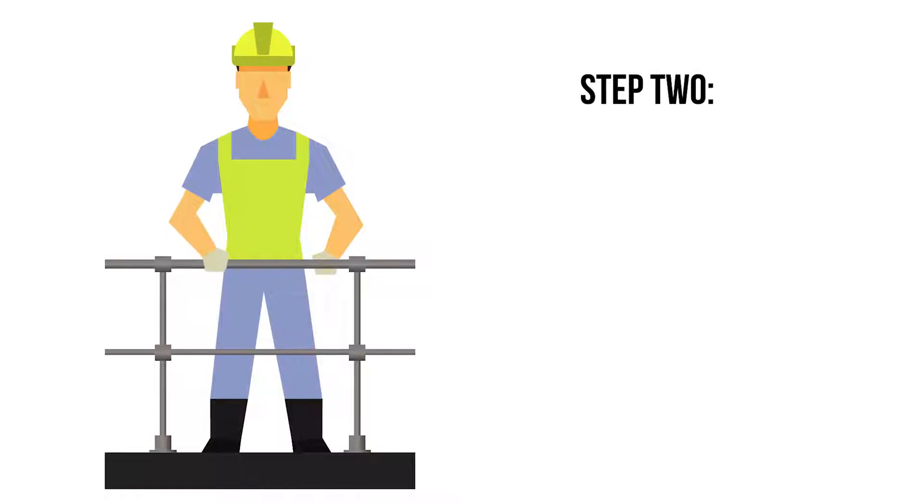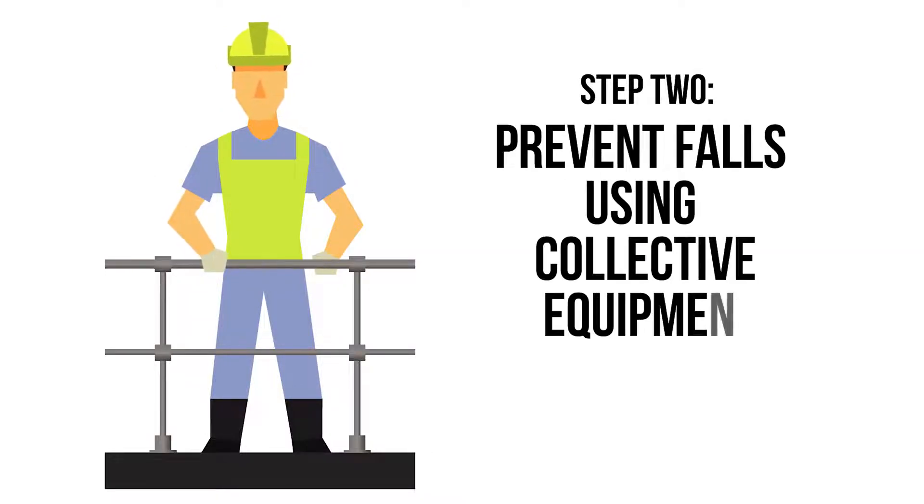Step 2: Prevent falls using collective equipment such as guarded platforms or edge protection.